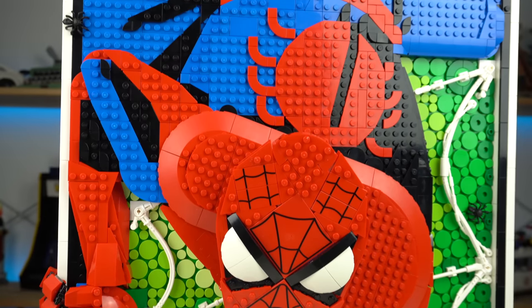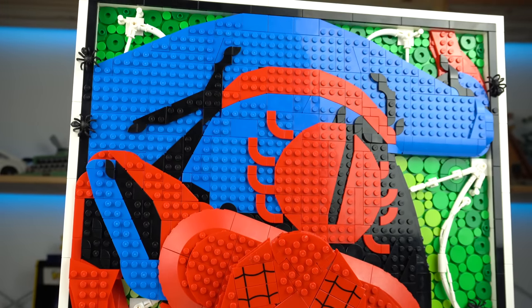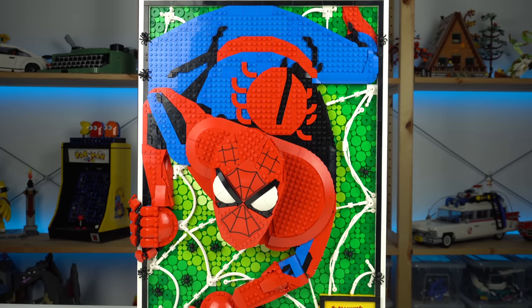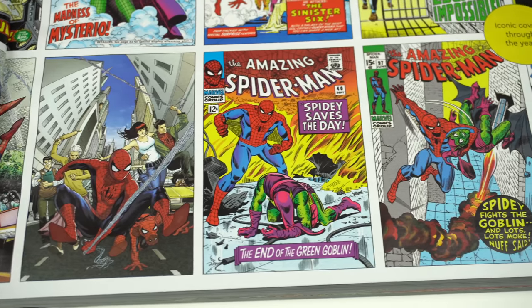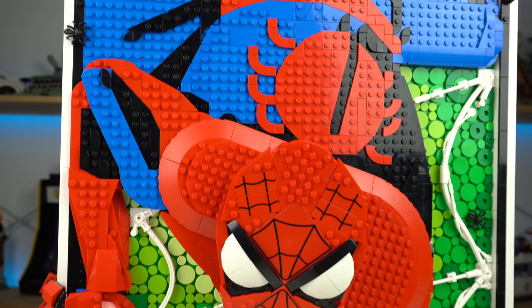Together with the use of plain red, blue, and black for the Spider-Man illustration, this gives the whole thing an old-school comics look, which was most likely the main source of inspiration for this product's design.